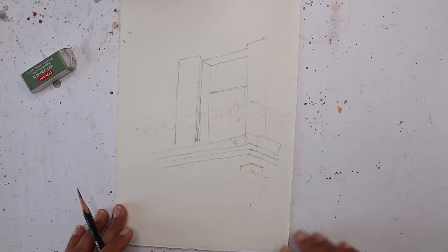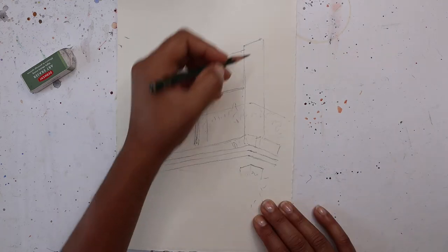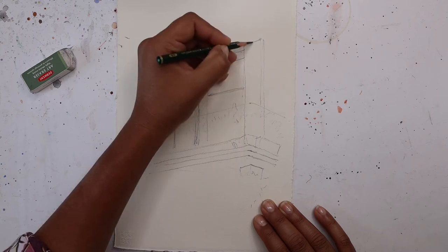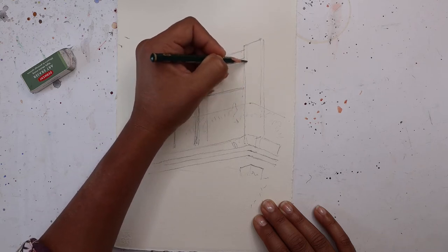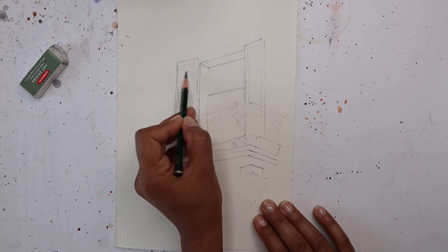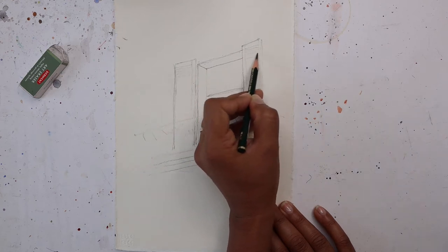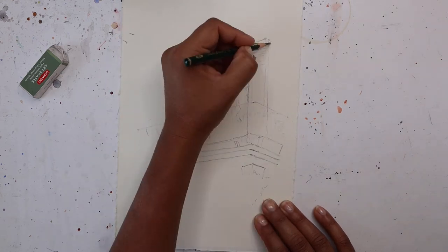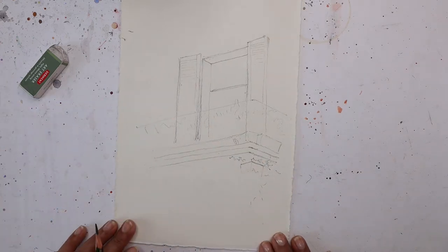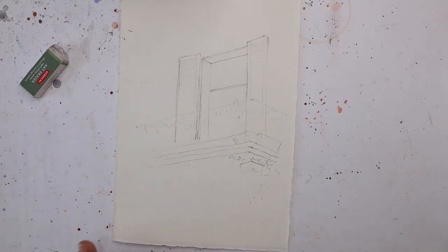Let's add a little bit of detail to the shutters - making those lines of the wooden planks. Just adding a few scribbles for foliage. And now let's start painting.